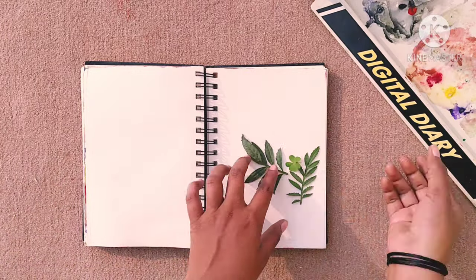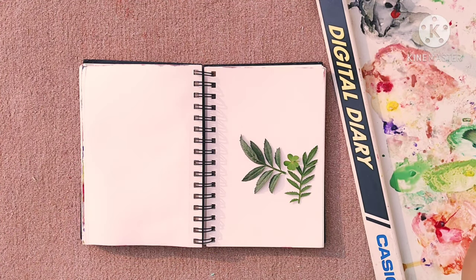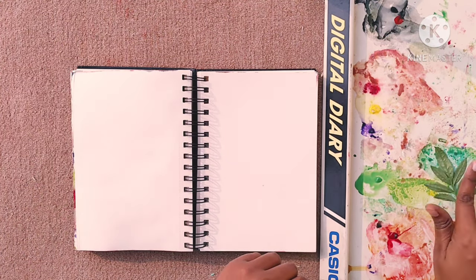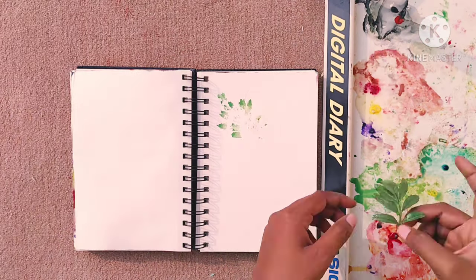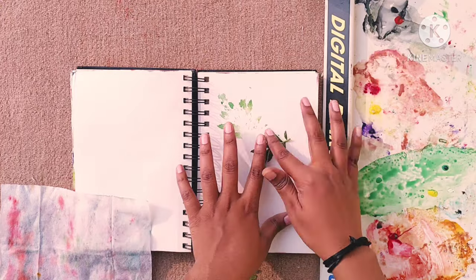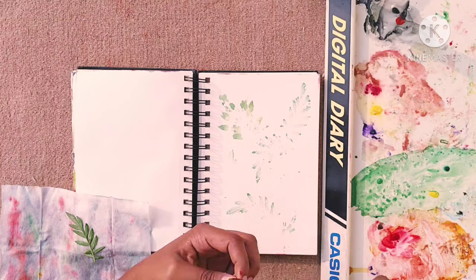Coming on to the next easiest way of creating masterpieces: just pick out some random leaves and flowers from your garden and put them into your color palette, or use your brush to color the leaves and then press them straight onto the page. You can do this as many times as you want to cover the whole page or do any design with it. It makes this amazing pattern on the sketchbook without any effort at all.